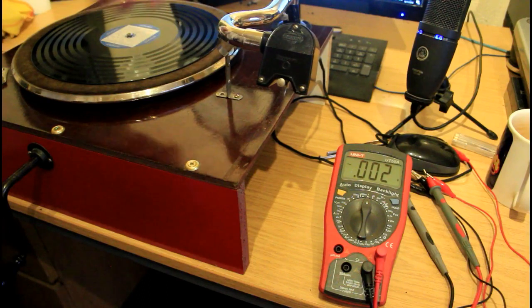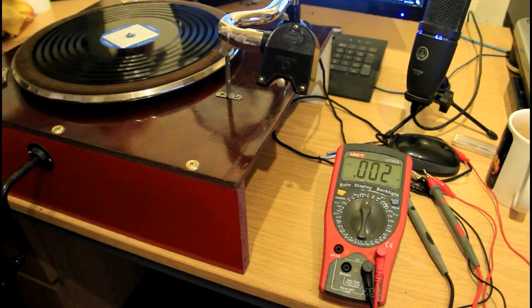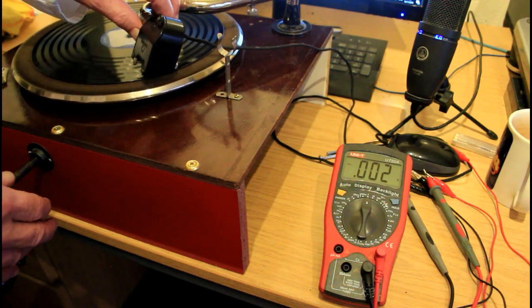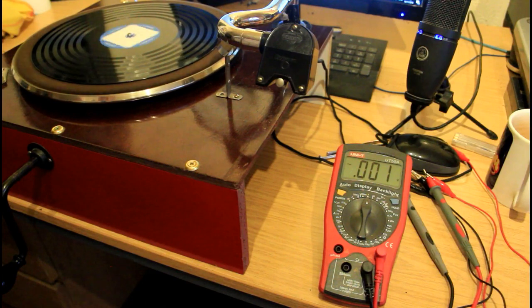Just out of morbid interest, we're going to measure the output of the Igranic Phonovox pickup. We've connected the output to an AC voltmeter to get a rough idea of the voltage output. This is a 1250 Hz test track - you can hear it faintly - and you can see it's putting out about 400 millivolts. We mustn't treat that figure too seriously because ordinary test meters aren't very accurate at frequencies as high as one or two thousand Hertz, but the output is clearly quite high.